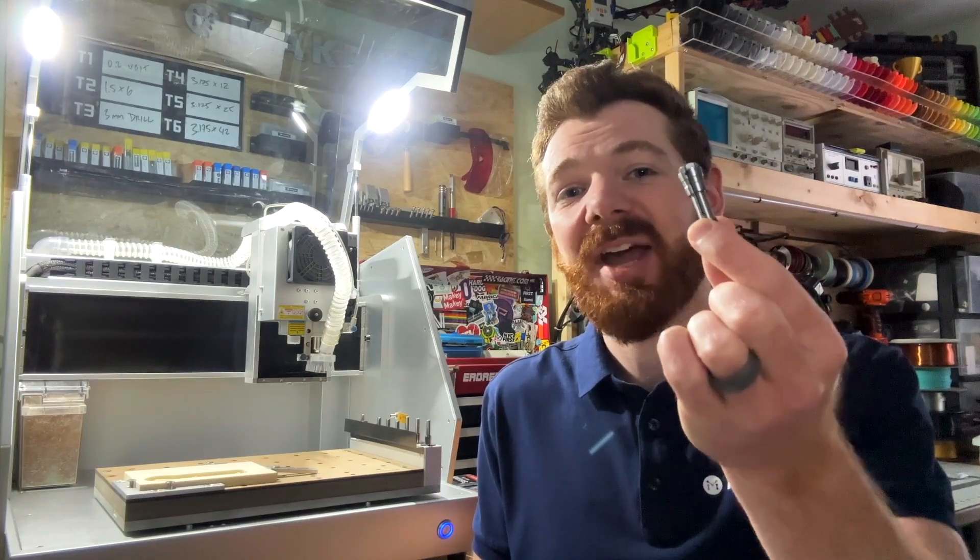Hi everyone, Jason from Makeara here with another Carvera how-to, and in this one we're looking at how to replace our spindle collets in our desktop CNCs.